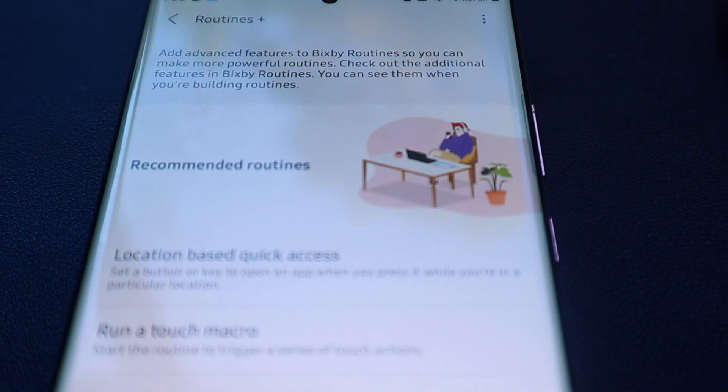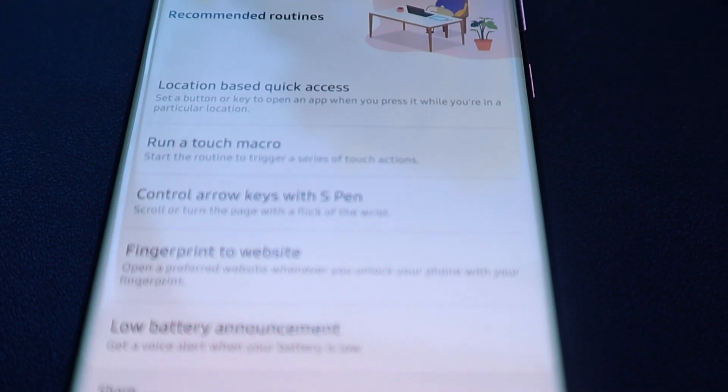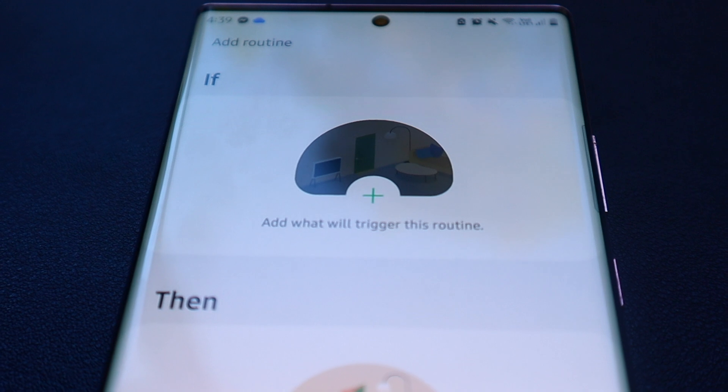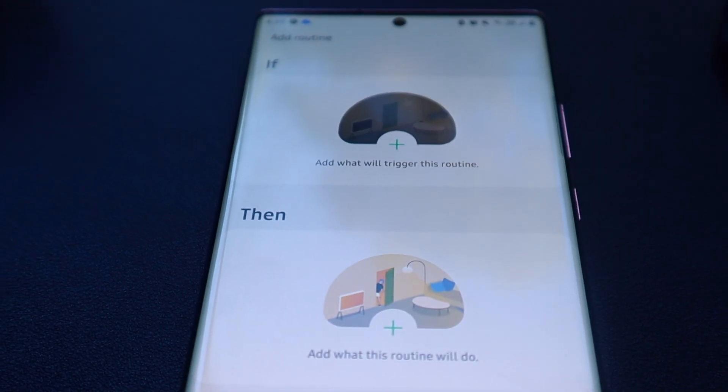This new addon called Bixby Routines Plus adds further features to start and run your routines. For example, you can now hold the side buttons to start a routine of your choosing, or run a touch macro as a new routine. As you can imagine, this can open up a ton of possibilities and we're going to explore that today.